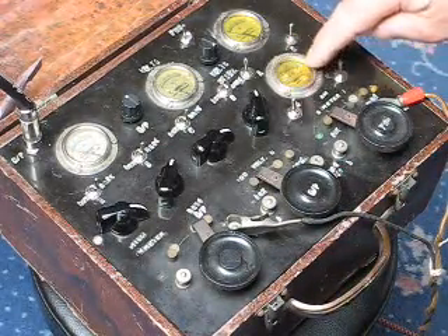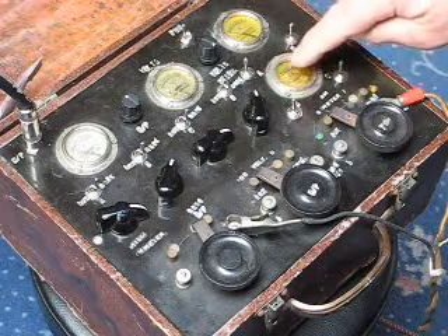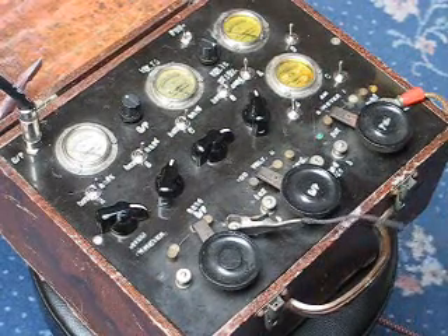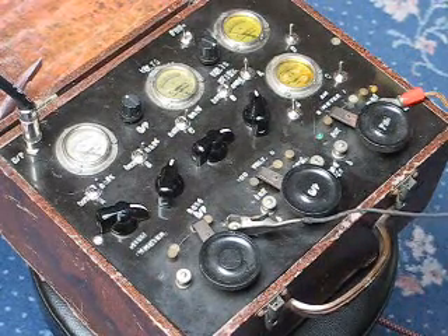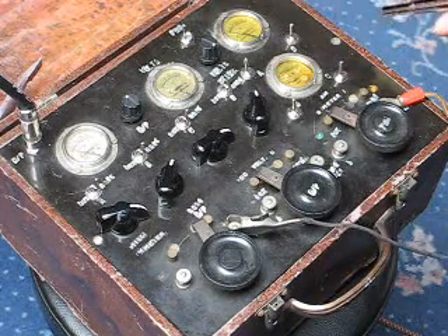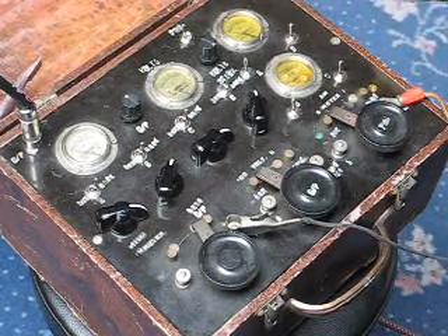I've built into this old meter here some light-dependent resistors, so I can control the sounds with light. I've also created a little pen with a flashing LED, which works best in the dark obviously.